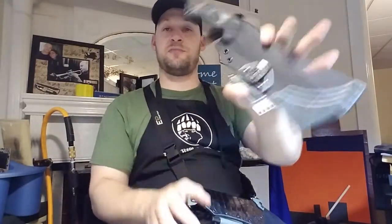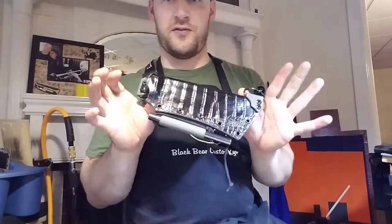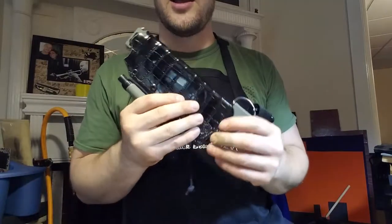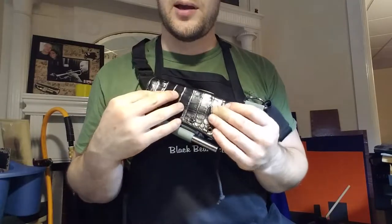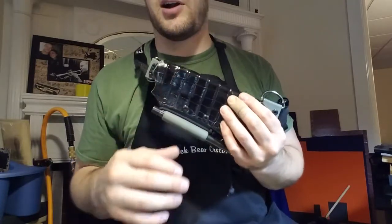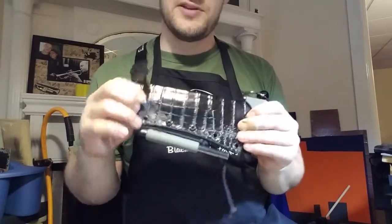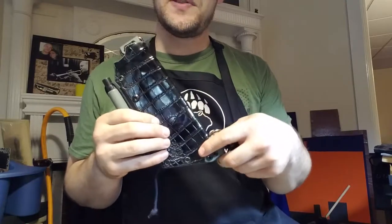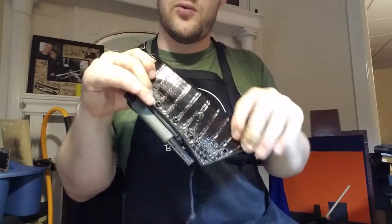That's pretty much the first sheath. The one I'm wearing now is a first for me — this is actual alligator hide, genuine alligator. I've had it for about six months and have been waiting for the right project. I really wanted to do something special for him, so I decided to bust that out and use some of it. I think it came out really well.